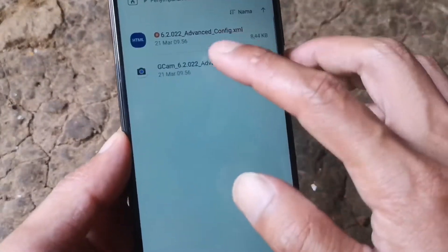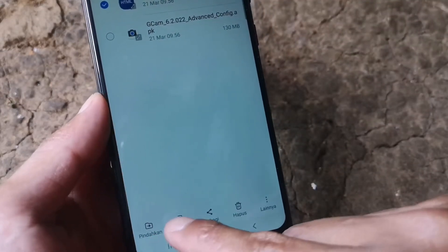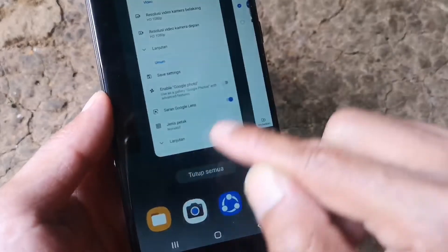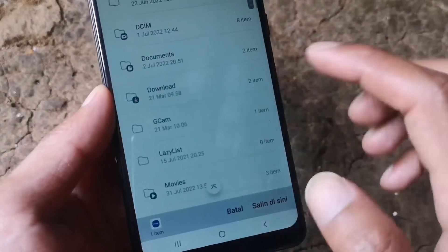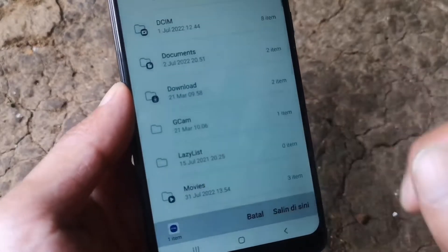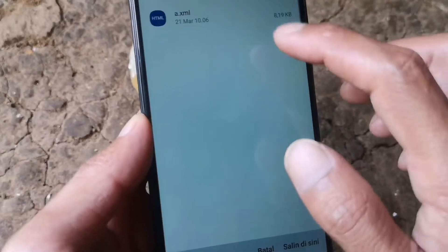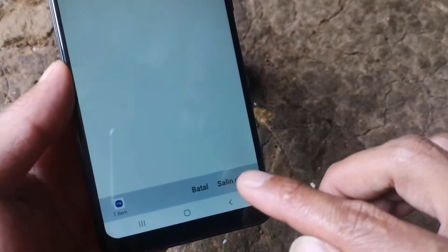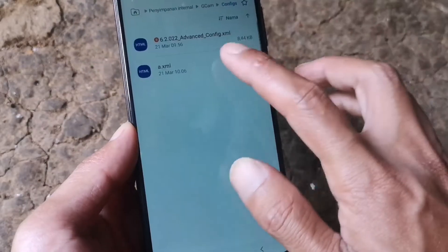Berikutnya kembali ke penyimpanan, kemudian File Saya, kemudian file config ini salin atau pindahkan — di sini saya akan pilih Salin. Kemudian cari folder dengan nama GCam, kemudian di sini ada folder config. Salin di sini, kemudian file axml ini kita hapus saja.